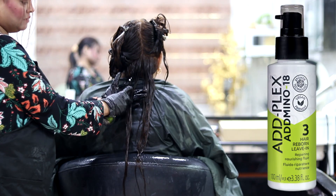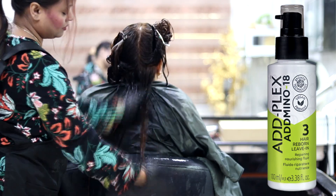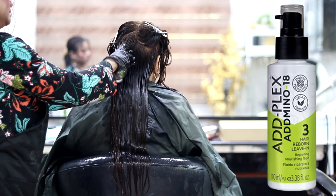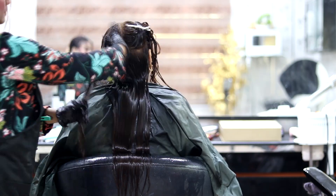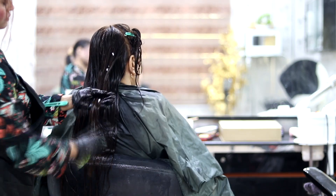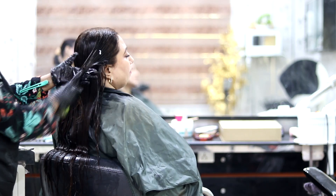The third step is the Hair Reborn Leave-In Conditioner. We apply it on semi-wet hair — 90% dry or 10% wet. It is very simple. This is a leave-in and leave-on product. We don't wash it out. It stays until you have another wash.